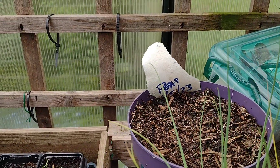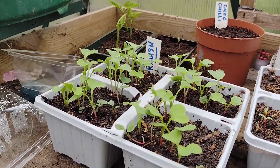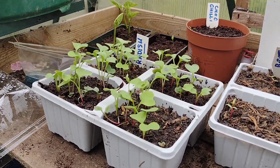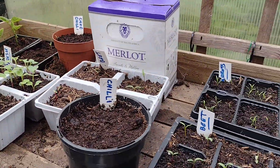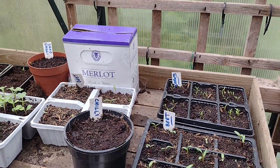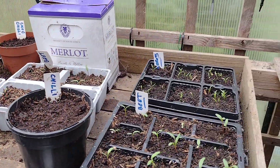In that pot there, hopefully at some point there'll be some peas come up. Over the weekend I'm more than likely going to pot them on and give them a bit more space to breathe and grow. Hopefully we'll have some radishes in a few weeks. It's all new to me, so fingers crossed they won't die. I'll have to watch the frost and make sure I look after them — quite enjoying it really.